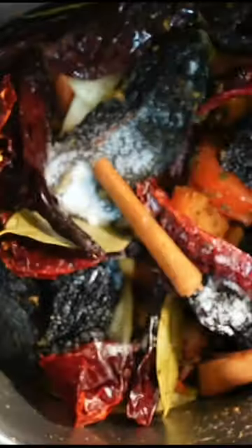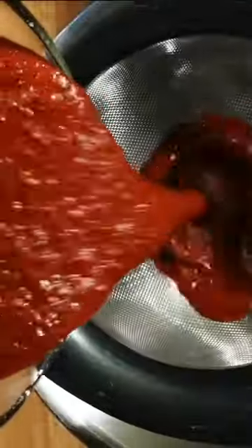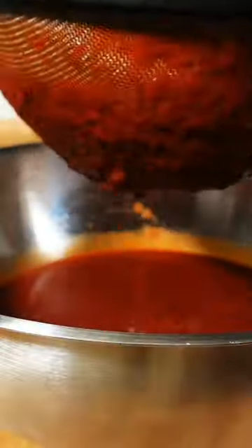Add salt and spices. Add white vinegar and a quart of water. Give it a mix. After 10 minutes cooking, put it into a blender and blend for 30 seconds. Pour your sauce into a strainer to remove the skin from the dry chiles.